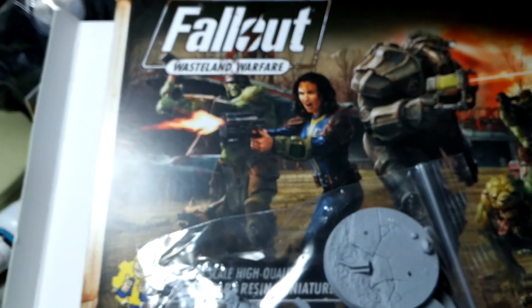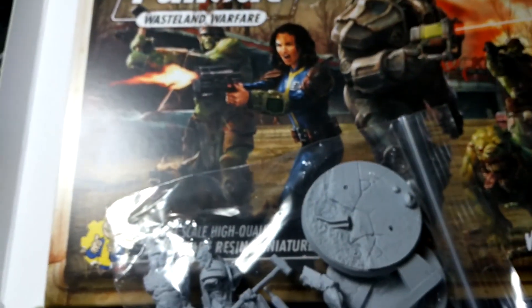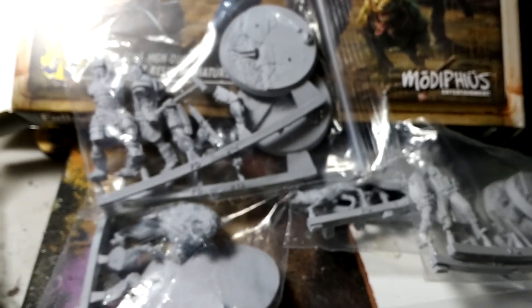Of course we have all the cards and stats for all of them, and the starter set comes with your first scenario and everything else. So I'm going to be putting these together — we're going to put together a video on how to play and a video on what these things look like put together. I'll do all I can, maybe do a paint tutorial on some of these. Super excited — John, thank you once again. This is amazing and we're gonna put these things together now.